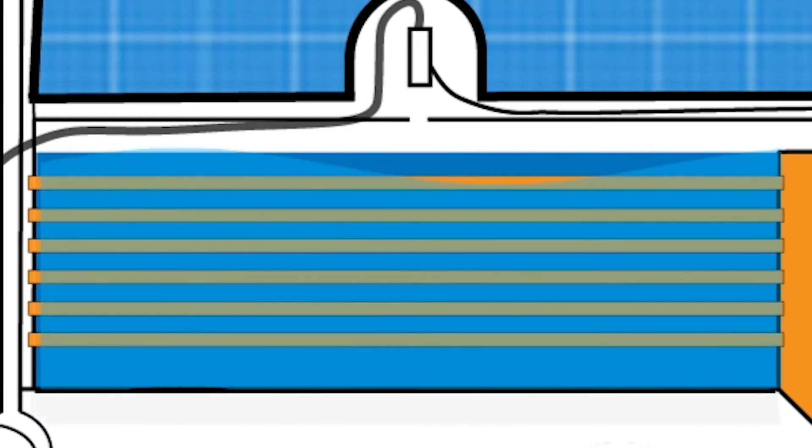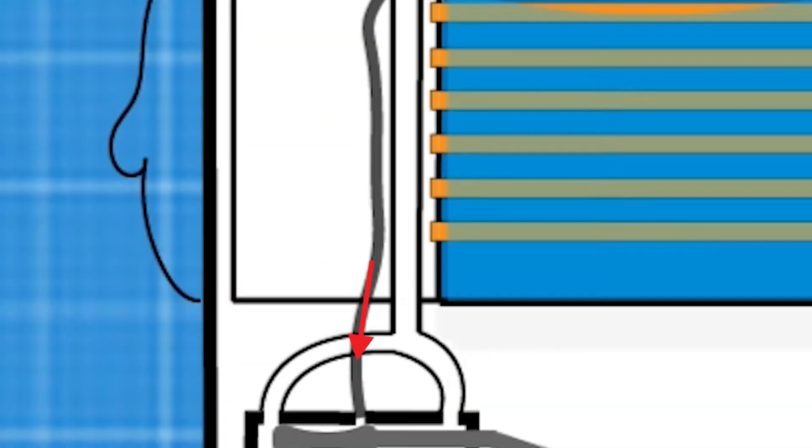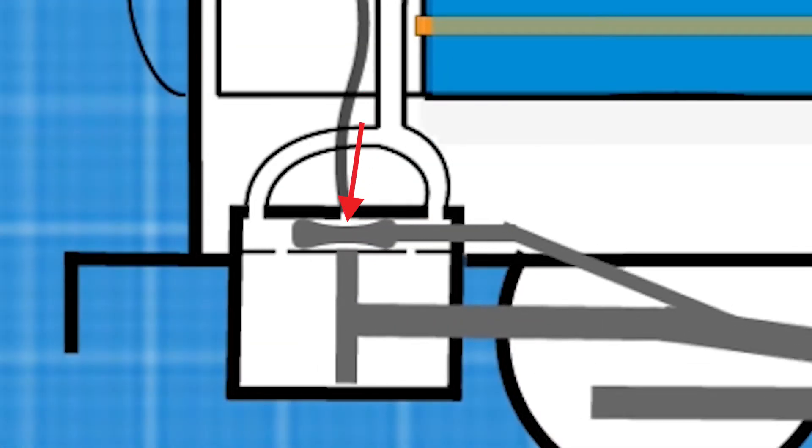The steam builds up in the boiler and gets pressurised. This pressurised steam leads to a valve in the dome. When the regulator is open, steam can go through the pipe into a special chamber above the cylinder. This is called a spool valve.